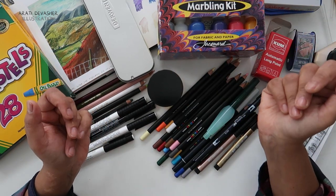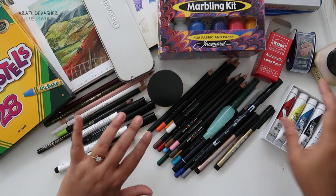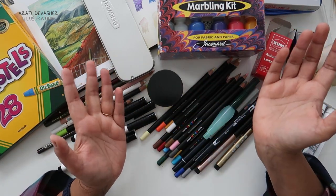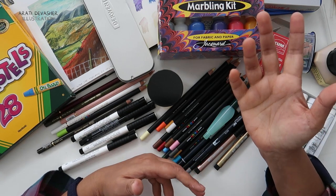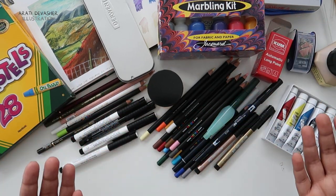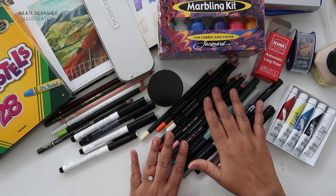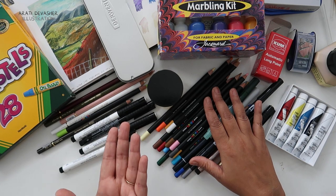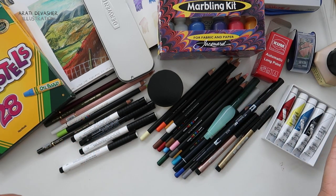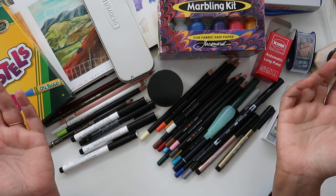That is the end of my art haul. I hope you enjoyed it and my fiddling through all these little bits and bobs. There are loads more videos to come now that I'm back to making videos, and I look forward to trying all these art materials with you. The next video out will be the entire Posca pencil unboxing, swatching, and testing. Thank you so much for watching — Happy Christmas and have a very lovely New Year. Bye!